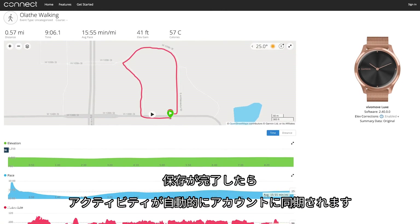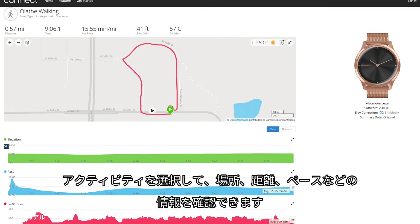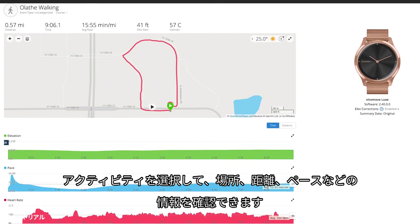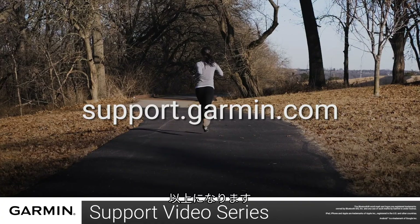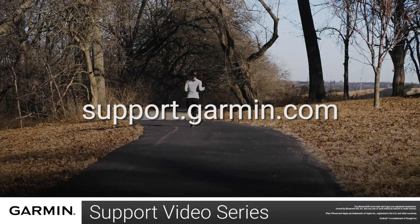Once saved, the activity will be synced to your account automatically. Click on the activity to review your location, distance, pace, and other information. And that's it. For more help, go to support.garmin.com.